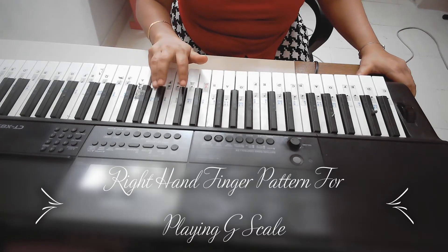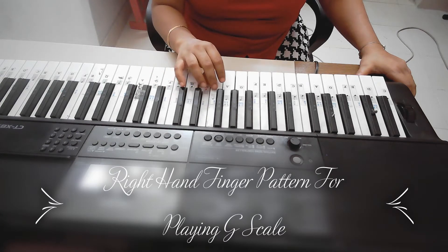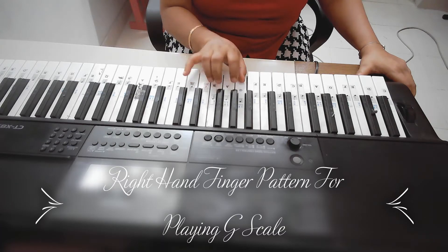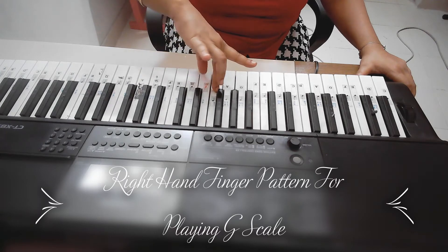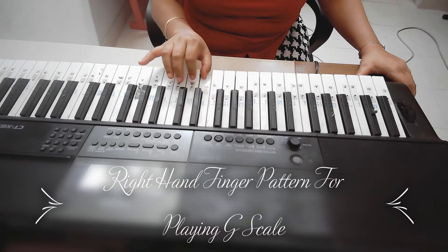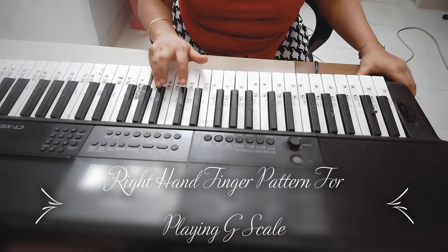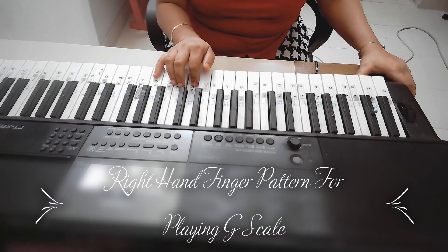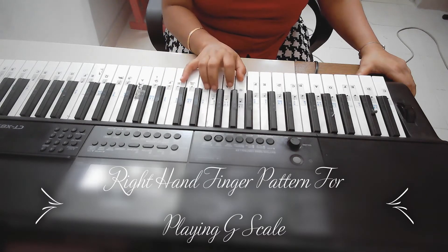And then 5, 4, 3, 2, 1, 3, 2, 1. And how it goes is Sa-Re-Ga-Ma-Pa-Dha-Ni, and Sa-Sa-Ni-Dha-Pa-Ma-Ga-Re-Sa.